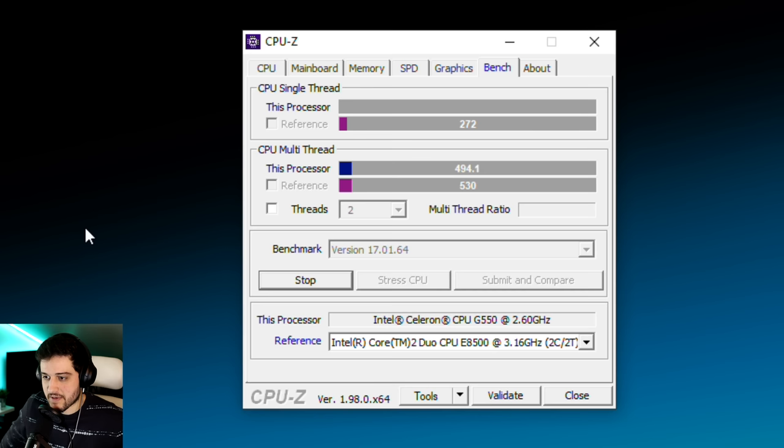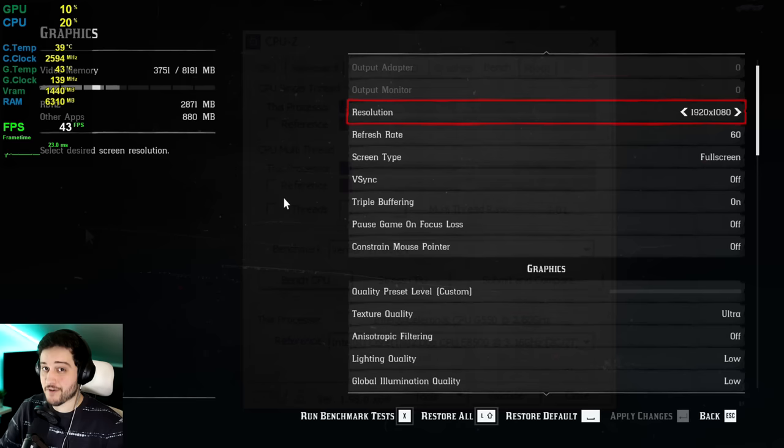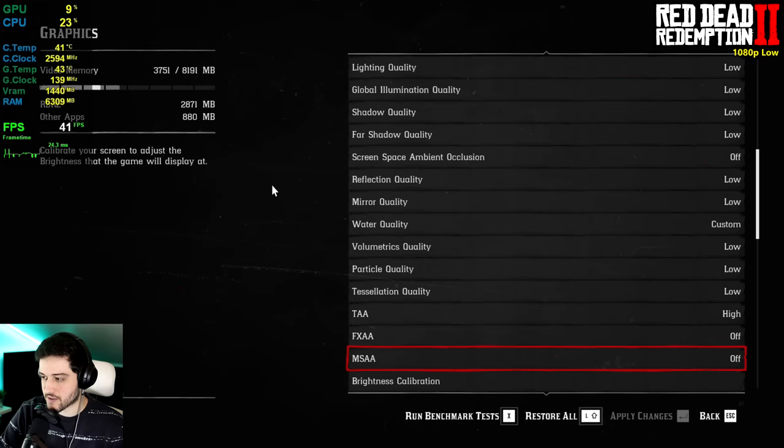Let's benchmark the CPU. In multi-core performance, it's actually slower than the Core 2 Duo — that's not a strong start. And the single-core is also a little bit behind. This is going to be painful. First up, we've got Red Dead Redemption 2. We're playing at 1080p resolution using low settings with ultra textures and high TAA — those aren't really CPU-intensive settings anyway. I chose this game first because it actually runs pretty well on lower-end CPUs.